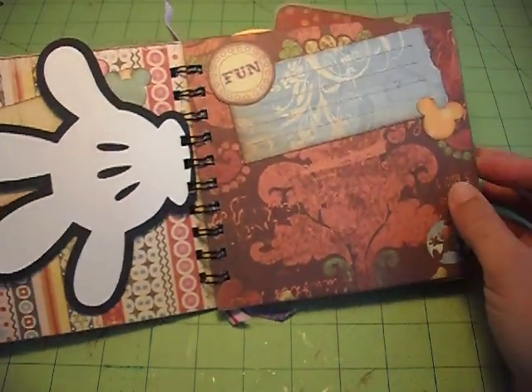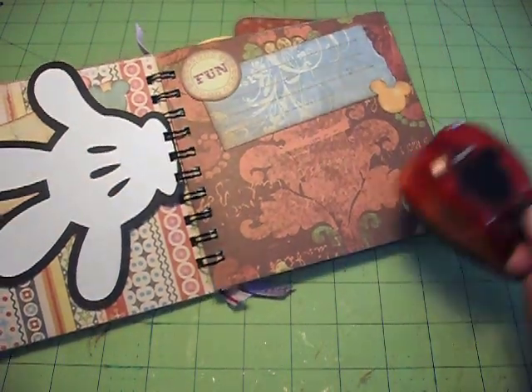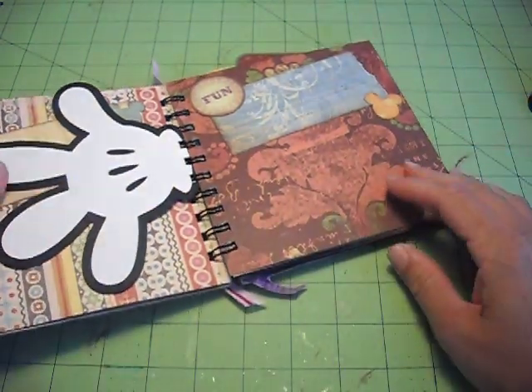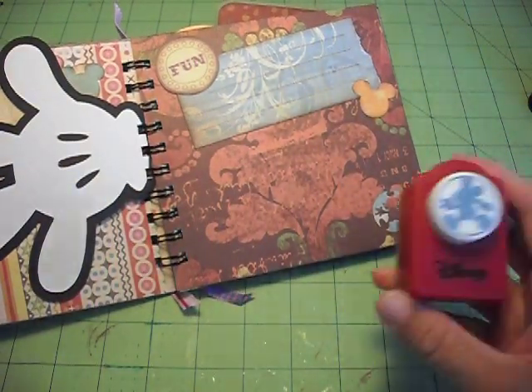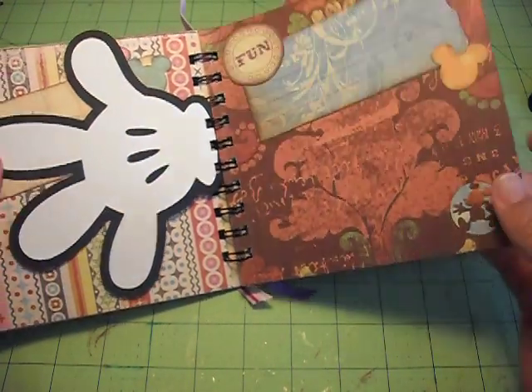I just did Mickey heads with some different punches. I have this one here, which is enjoyable, and then this little one down here of Mickey walking is this punch. So just things like that.